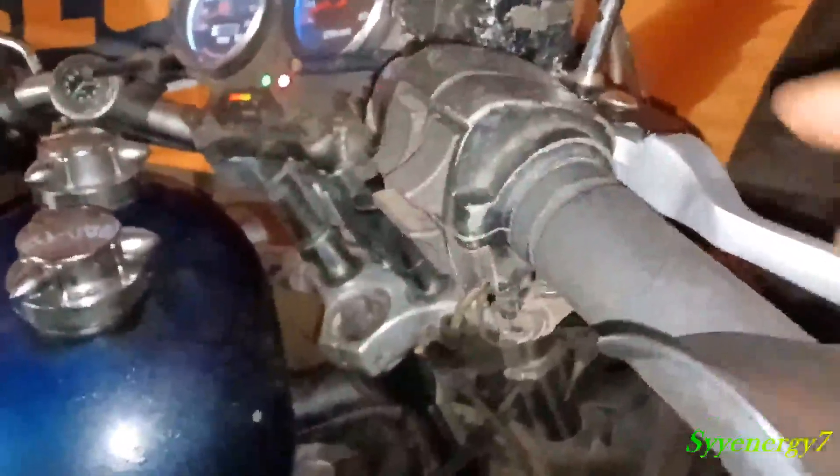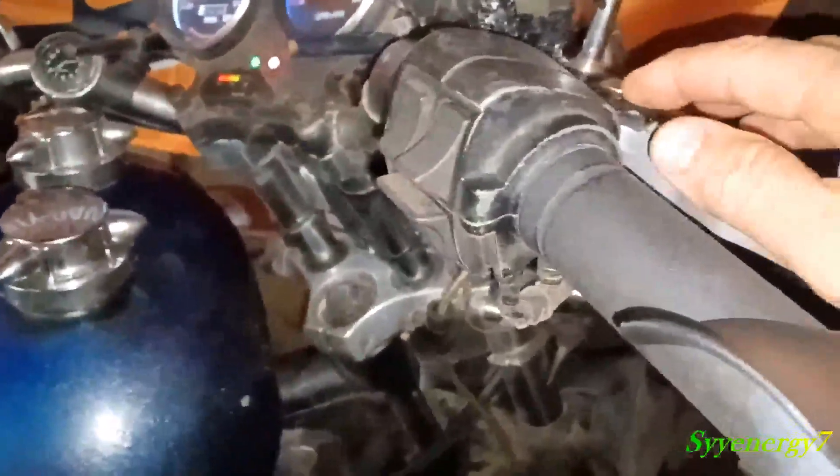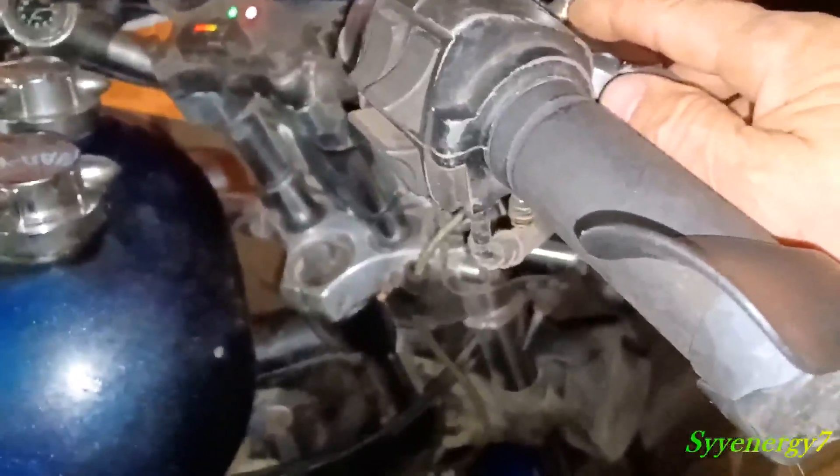I want to go over something with the brake light. I had a problem with this for a while — a lot of people have this problem. The brake light, especially the front switch, does not go off, and I'm going to explain this with the parts manual too. I got it set now really good. If you press it in like this much, you can see it's not on.